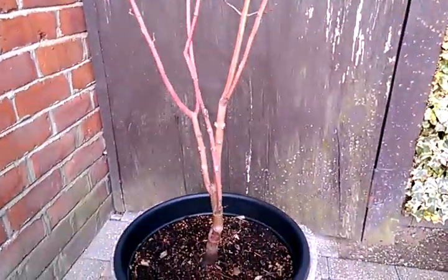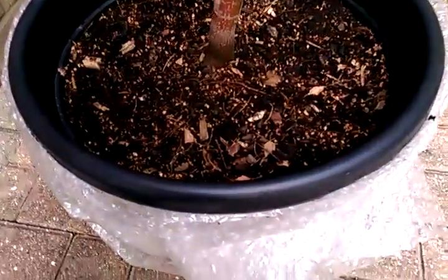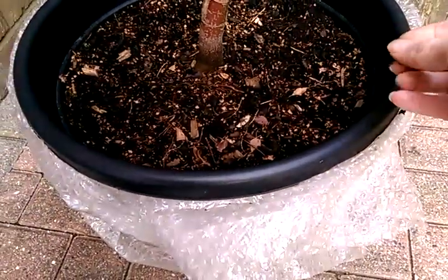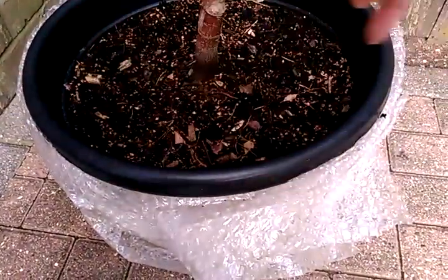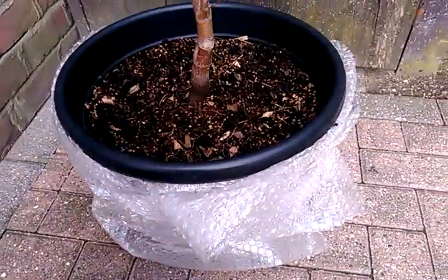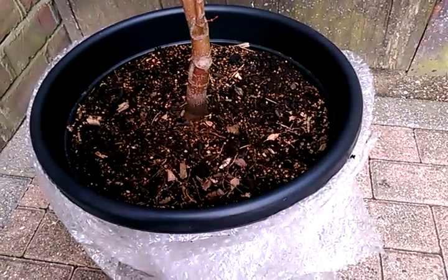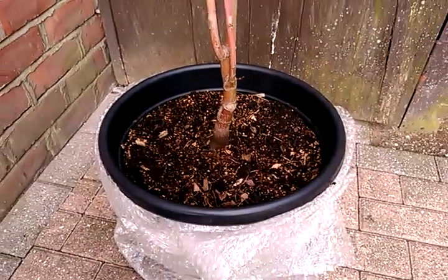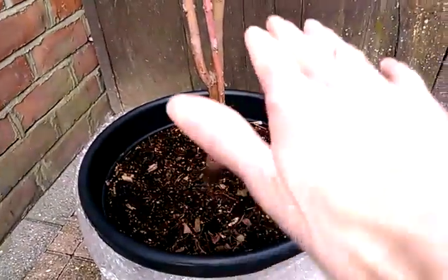I also removed some of those weeds that were on the surface of the pot. I've noticed quite a lot of surface roots, so I might have to tap the pot and pull the whole root ball out and have a look. And if the roots have grown round inside, I might have to repot it — well, I will have to repot it. But it's only been in this pot for two years, so I don't think that would be the case. But just for today I'm just concerned above soil level.